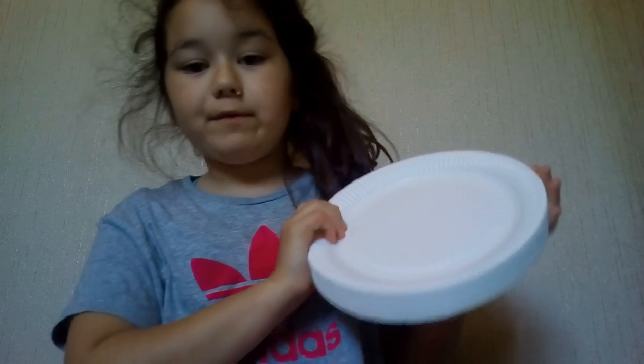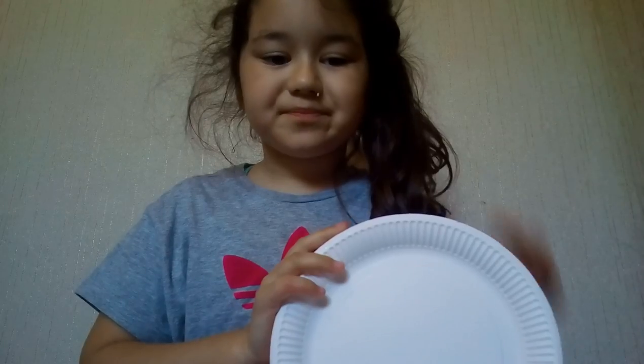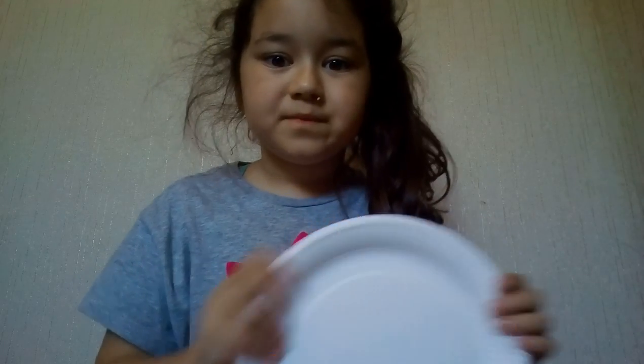Hey guys, welcome back to another video. In today's video I'm going to be making a holder for paper plates — like if you're having a party and you have paper plates and nowhere to store them. I'll be back once I get the stuff you'll need.